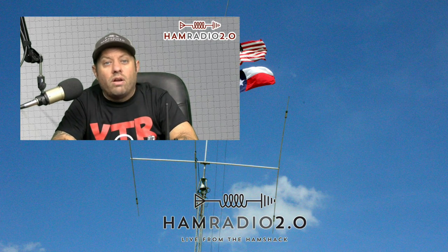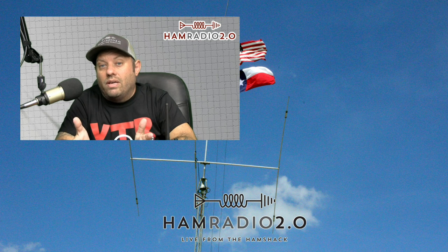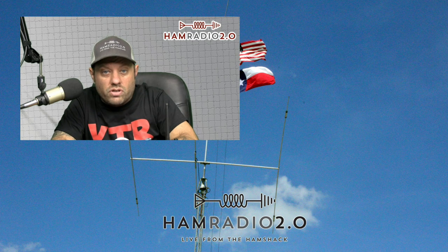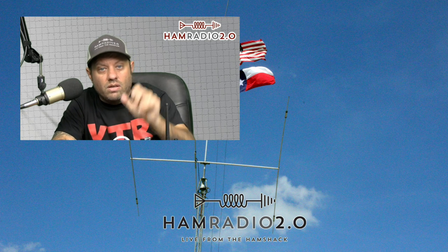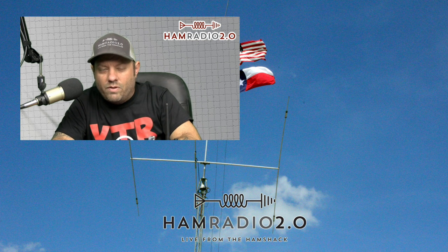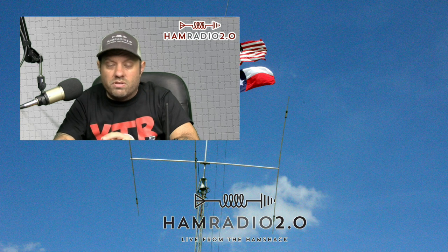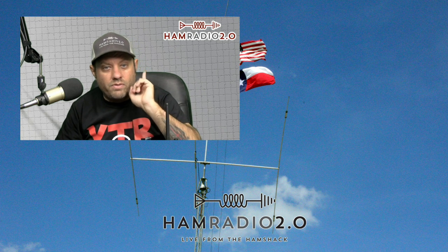I'm actually working on a video about your best tri-band HT — 2 meters, 220, 440. So if you have a suggestion for a tri-band HT, put it in the comments below. Let me know if you've used this radio and what you think about it. And if you have a better tri-band HT that you haven't seen reviewed on this channel, put that below as well. 73 guys, everyone have a good afternoon.